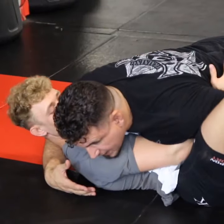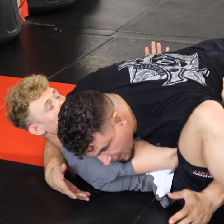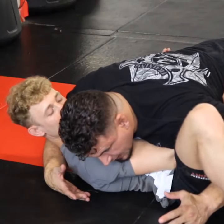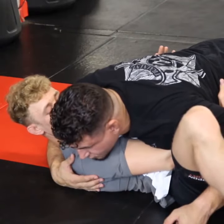What I like to do from side control is I put my arm in between and I block and do like a Navy ride in wrestling to make sure that he can no longer use this to escape. Now I'm controlling his hips because I lack control of his shoulders.